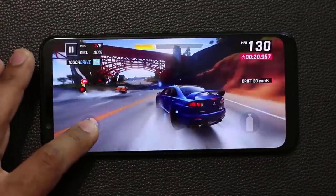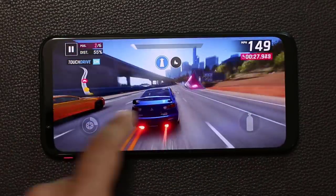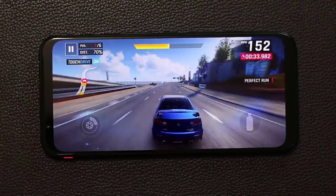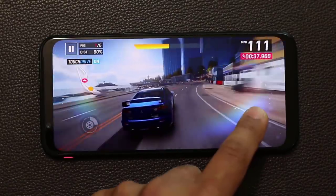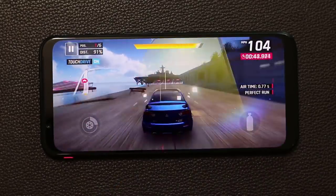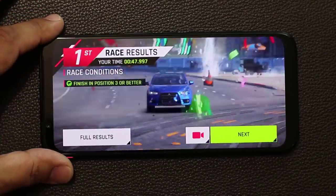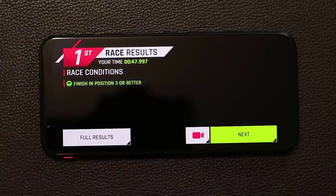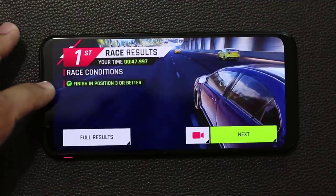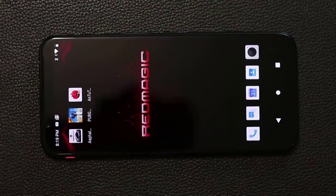Continuing the gameplay — the performance on this phone is really good. We finished the race as number one with no lag, no stutter, and a super smooth high definition display. To exit game mode, you can pause and exit the game, or press the switch button to cancel game mode and go right back to the regular home screen.